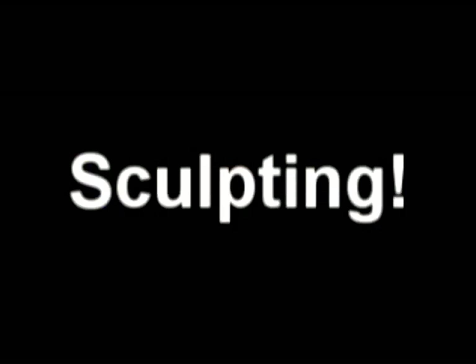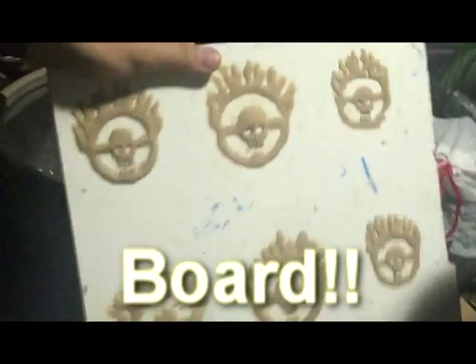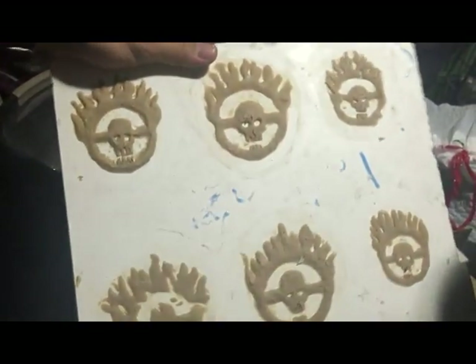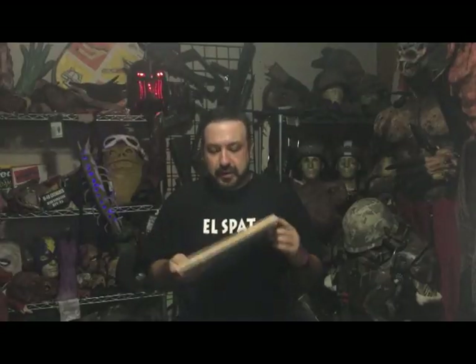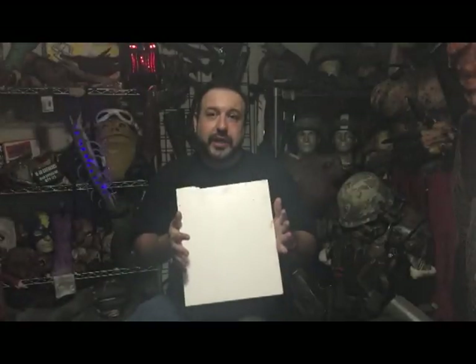First thing you're going to need is something to sculpt on. What I like to do is get these Formica boards from Home Depot. They're smooth, they're easy to use, and nothing really sticks to it because it's super smooth. So you don't have to worry about a release very often. These are my sculptures — you can get them almost anywhere. These are fantastic for sculpting. I highly recommend them.